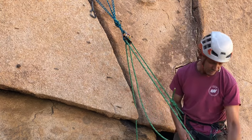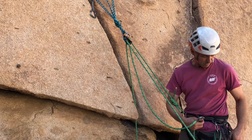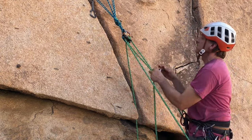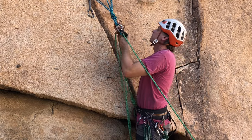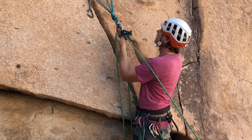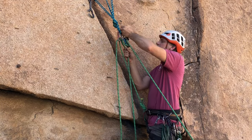Now if you want to lower someone down, you need a redirect carabiner — a locker. We used a non-locker before because if it broke that wasn't going to injure anyone, but here we need a locker to redirect for the lower. Put it on the brake side and then redirect over that rounded flange right there into the locker. Give them a warning — 'lowering' — and then you can lower them back down.